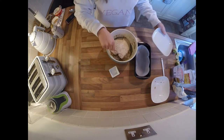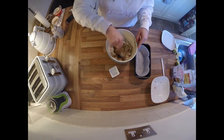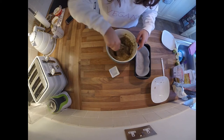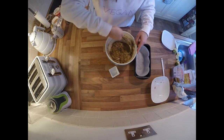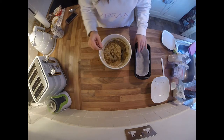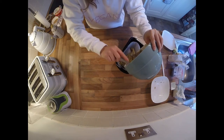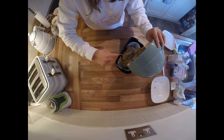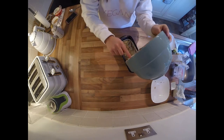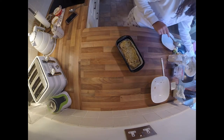Now we're putting in some sorghum flour and some ground almonds. Sorghum flour is a grain — it's 100% gluten free, has quite a sweet taste, and is perfect for gluten-free baking and healthier cakes. After adding your baking powder as well, give everything a really big stir and then pop it into your loaf tin. I put in about a cup each of sorghum flour and ground almonds, but if your mixture looks a bit too wet then add some more.